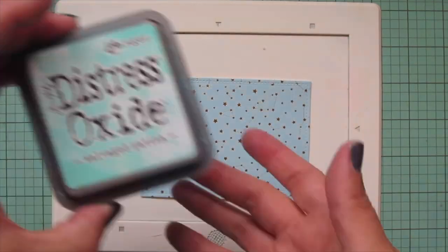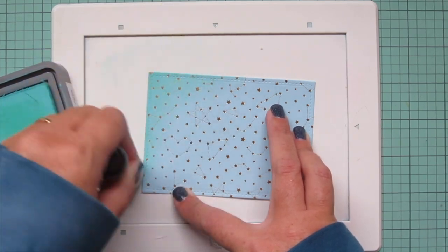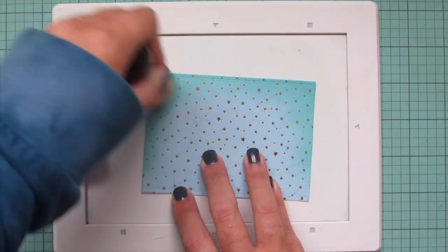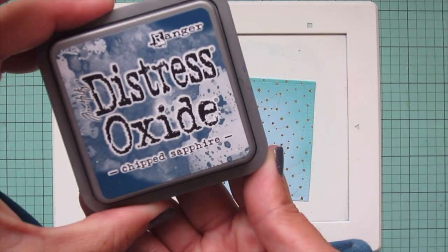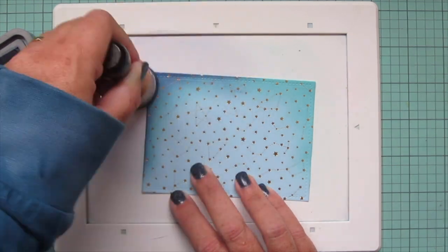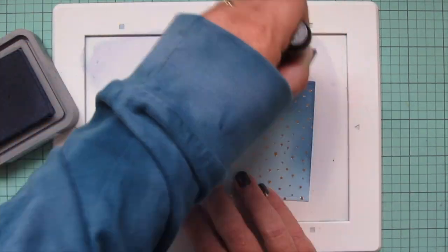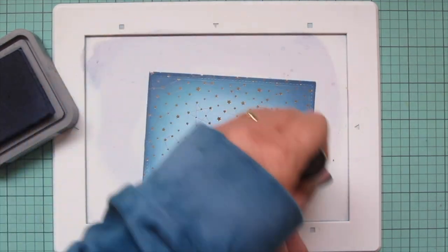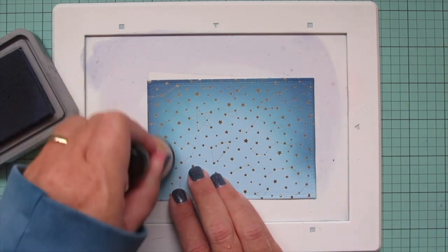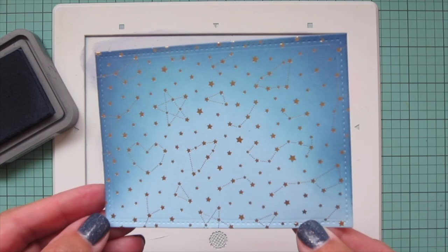I'm going to add some Distress Oxide ink to give that a little bit of a darker look. The first shade I'm going to use is Salvage Patina, and I'm going to bring that in from the top and the left and right sides — not worrying about the bottom because that's going to get covered up. Next I'm going to bring in some Chipped Sapphire in the same places, just not taking it quite as far. I'm being really careful not to press too firmly with the ink blending tool so I don't get any weird blobs. I want to keep that Distress ink just toward the outside edges, and keep the inside bright. I'll go back and forth between those two shades to make sure everything is nice and smooth, and then set this panel aside.